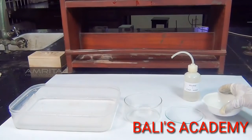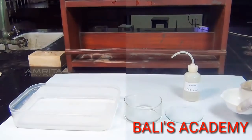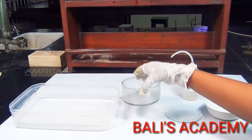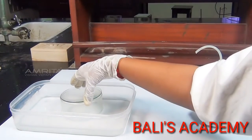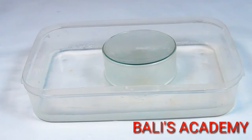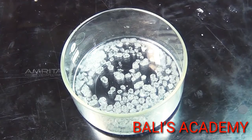Now transfer the hot saturated solution into the crystallizing dish. Place the crystallizing dish in a trough containing cold water. Cover the dish with the watch glass and allow it to cool slowly for some time. On cooling, colourless crystals of potash alum separate out.